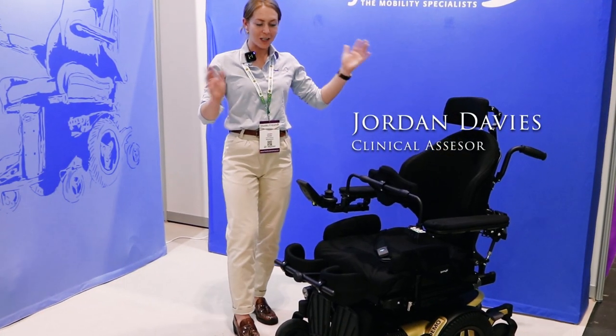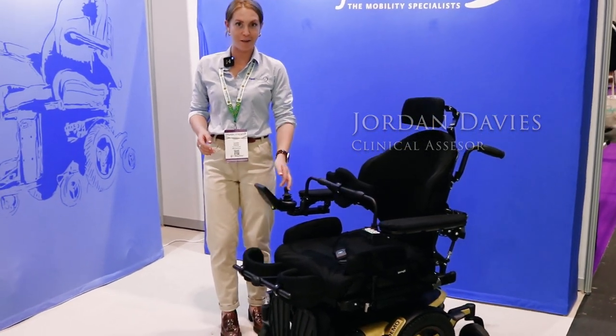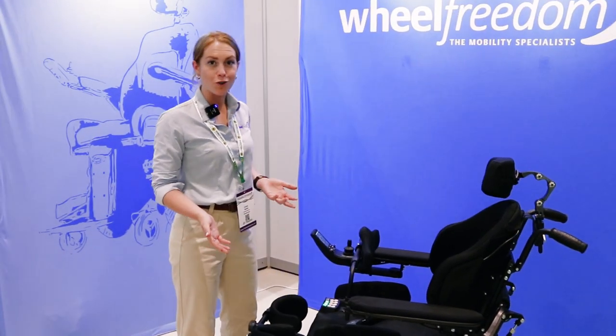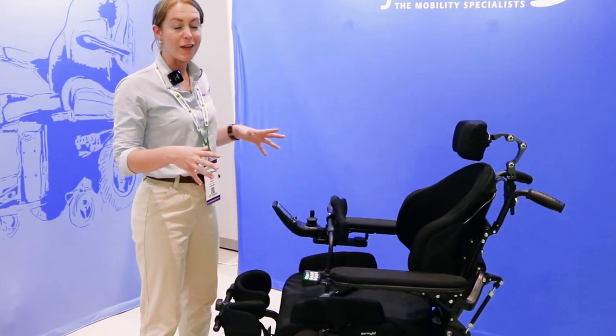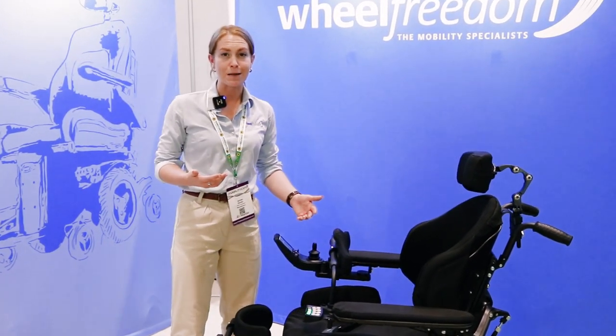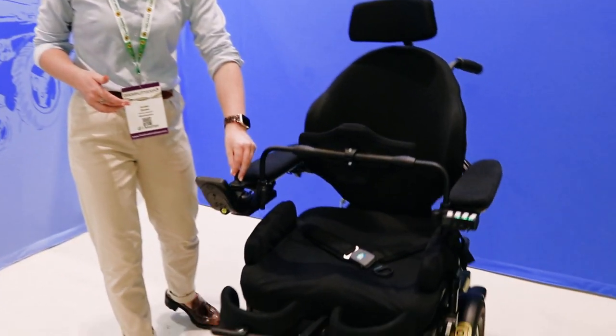This is the new Permobil M5VS. Traditionally we would have been looking at front wheel drive for a standing chair, but this brand new chair is a mid-wheel drive version, giving you the standing benefits but also that really small turning circle of the mid-wheel drive.